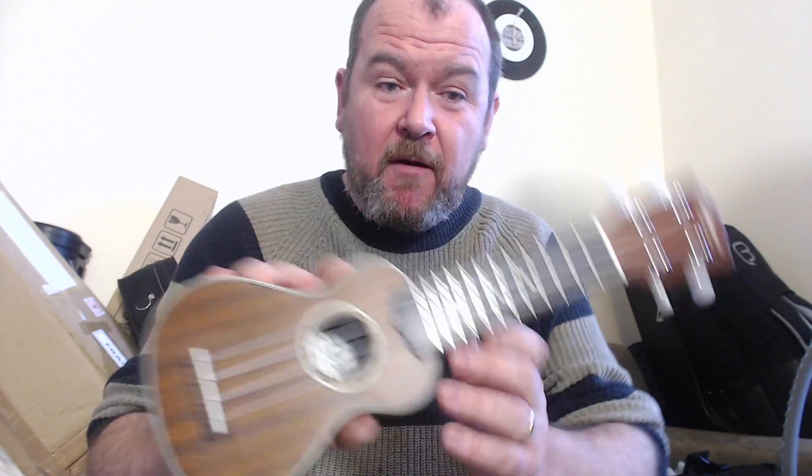Yeah, rhythmical, small, fun. In the world of sopraninos I think this is a good one. I like the nut; I don't like the headstock, but maybe that's personal choice. Otherwise, typical Ohana build quality — very well made, nice and solid, nice and light, nicely balanced, nicely dressed frets. Really good little ukulele. The Ohana Oh Nino — look at that pocket little thing. Keep an eye on Got A Ukulele, more instruments coming soon. See you again soon, bye bye.